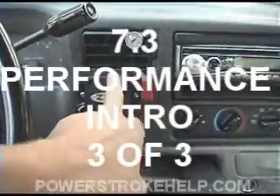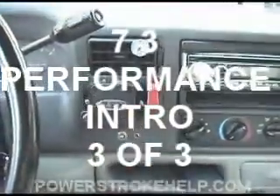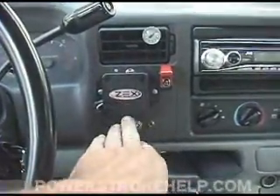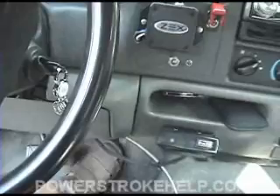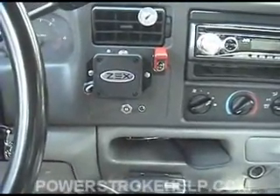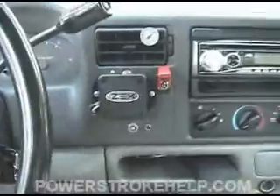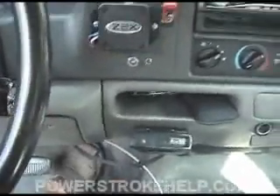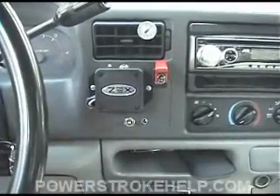I mounted the Zex module on my dash because I wanted to see it work. The master arm switch is here — you flip this up, and this module is hooked into the gas pedal. The pedal down here, what they call TPS, throttle position sensor, right here on the pedal, is tuned into this, and only when you hit bottom — wide open throttle — does the nitrous kick on.